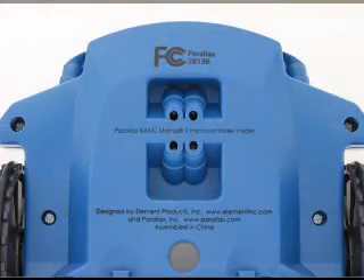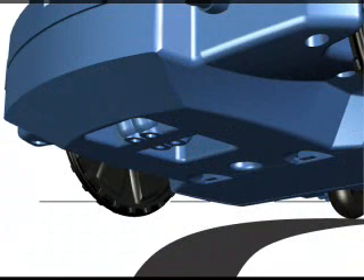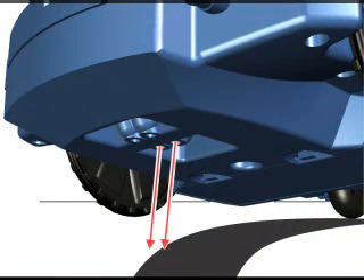The Scribbler Robot follows lines using two infrared emitter and detector pairs located underneath its front side. The infrared emitters shine invisible light beams onto the floor beneath. A white surface reflects the beam back to the infrared detector.